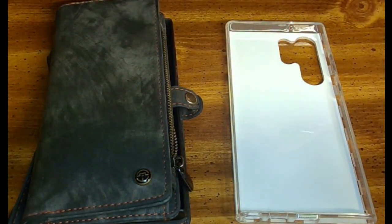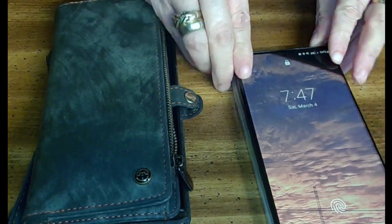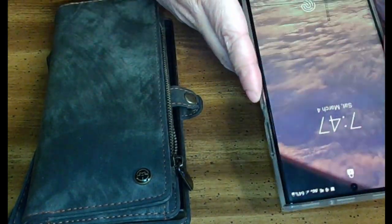Here's my phone — stick it in there. You can see it fits nice and easy, goes in nice and easy.